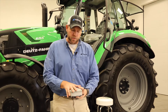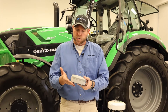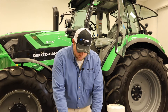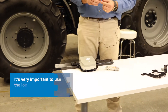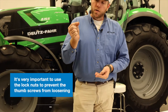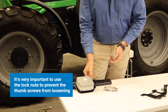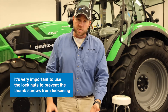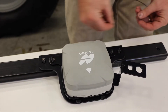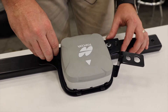Once you mount your AGS2 to the bracket using the four supplied bolts, you'll have something that looks just like this, and all of this sits down on top of two studs. It's very critical at this point to make sure you use the lock nuts to mount your receiver to the bracket. This prevents the thumb screws from backing off, which prevents any unwanted movement in the AGS2 and helps maintain accuracy as you're going through the field.